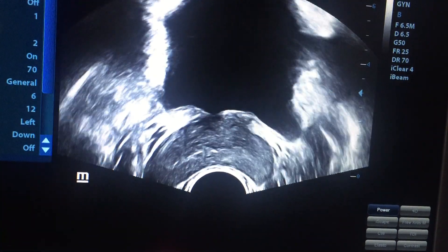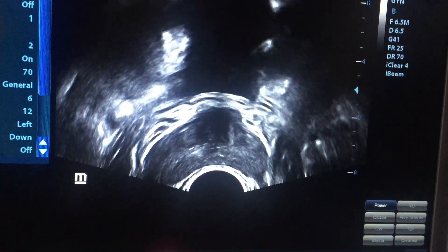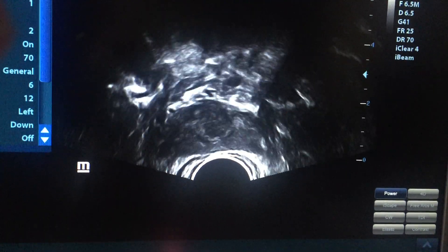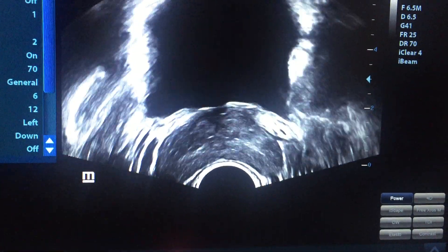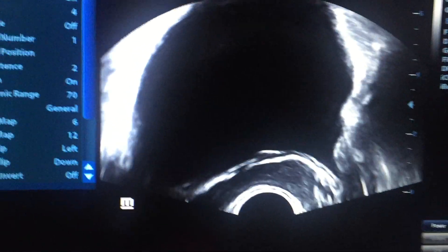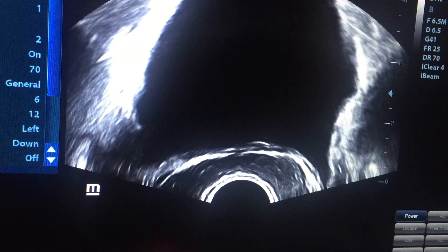This is the transverse study of the prostate. We are now at the apex of the prostate — this is the apex. Now we are going to the base of the prostate.